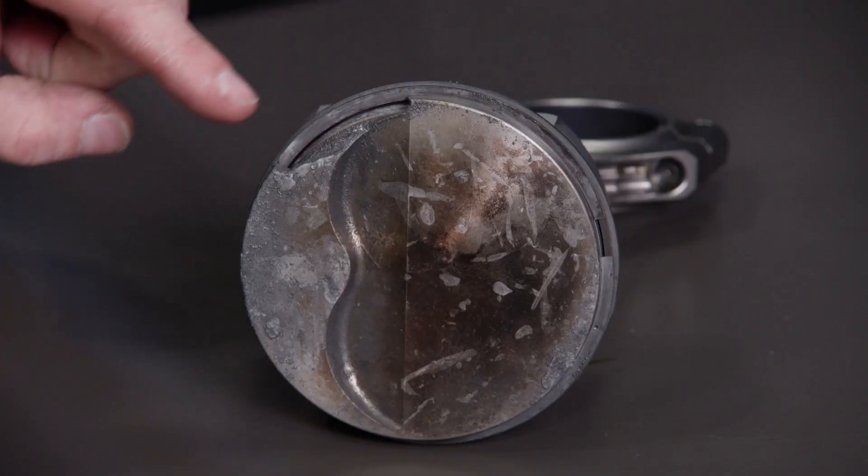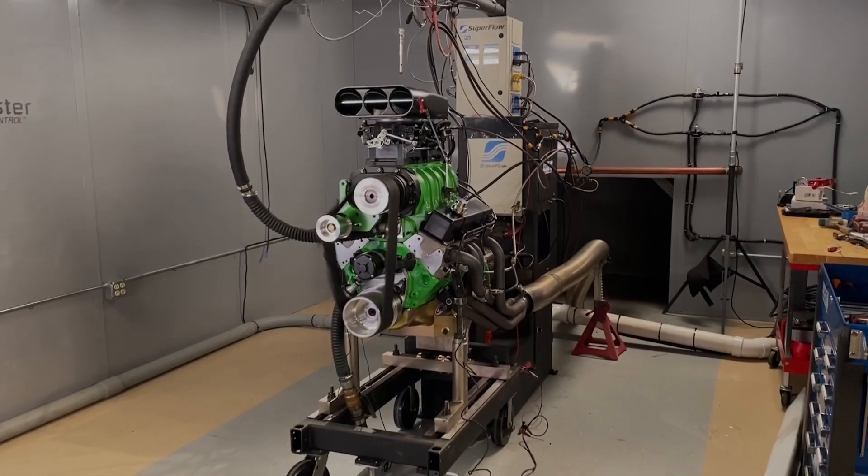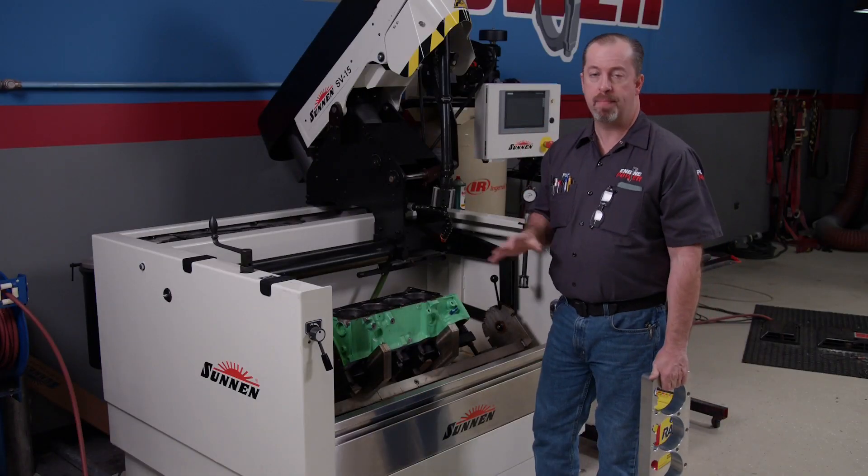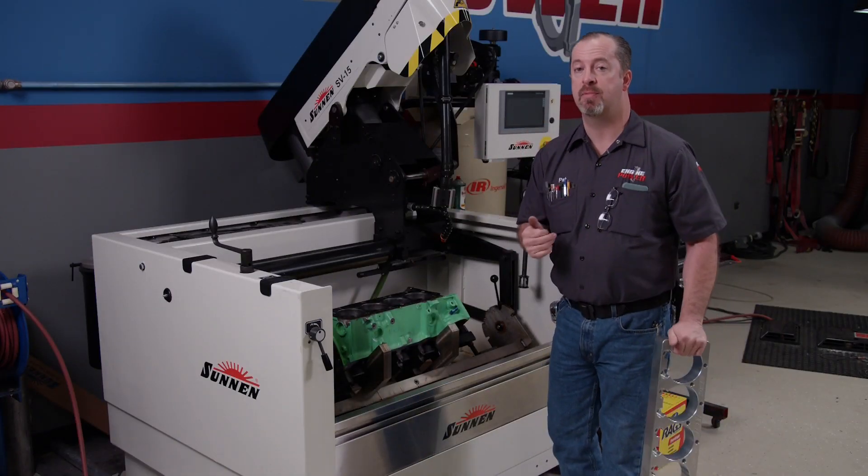What happened there was the cause of a hurt piston along the actual ring land. The boost from the supercharger pressurized the crankcase, forcing oil out of the front crankshaft seal, causing a big mess. The easiest solution here is just to refresh the engine. With our block almost set up and our Sunnen SV-15, it's time to do some work.